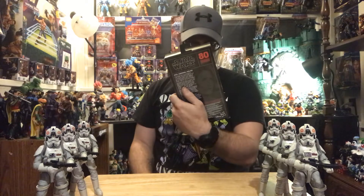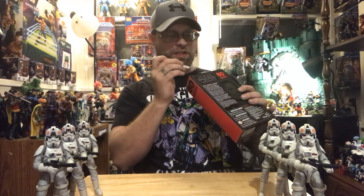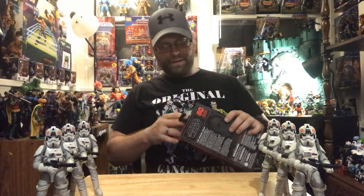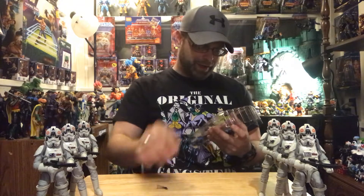I think they did a pretty good job on her. It's very basic looking, but it looks like a good job. So let's get a better look at her. Let me get some tape off there.